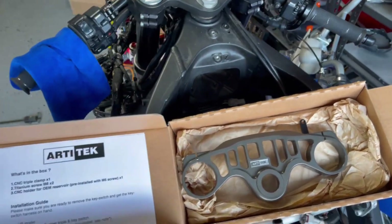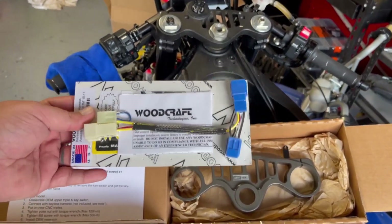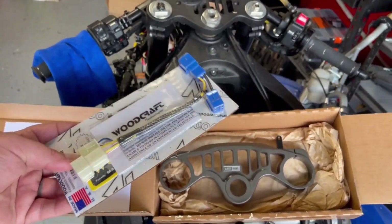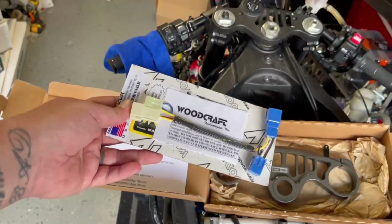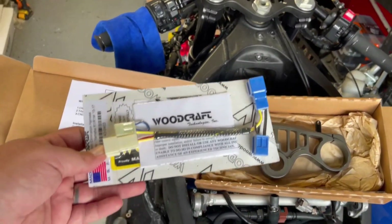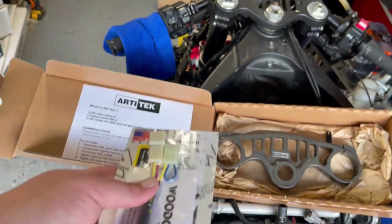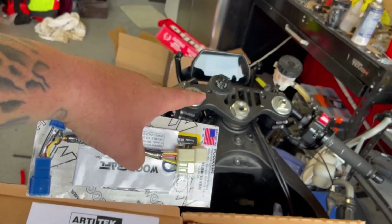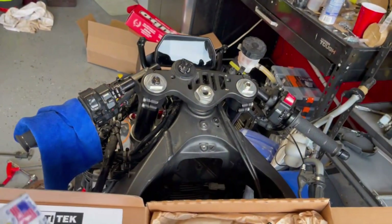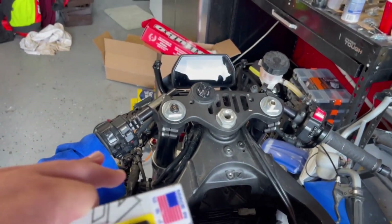Huge shout out to Artitek for sponsoring this episode, and also to Sport Bike Track Gear for everything they do for racers here in the United States. Shout out to Brian and Eric Wood at Woodcraft — making some of the best parts in the business. We're doing a keyless delete to clean everything up and so that if you get to a race weekend and forget your key, you're not screwed.